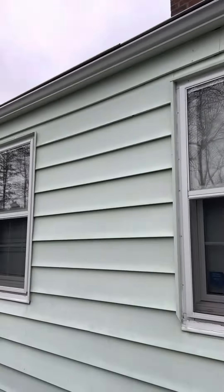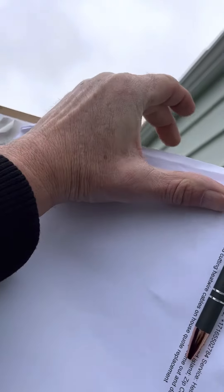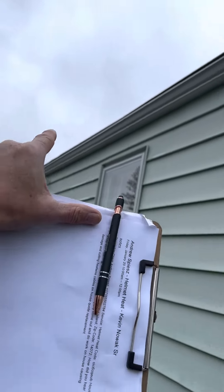More importantly, that helmet is pushed too far back. You can actually stick your two fingers between the gutter and the panel. There should be no more than a three-eighths inch gap between the gutter and the panel, but we have got one, two, three, four damaged panels here.